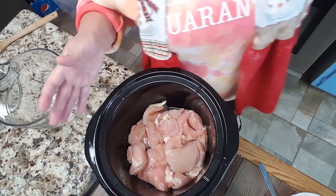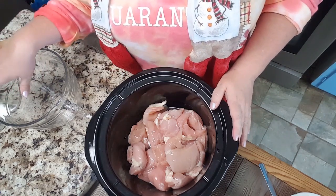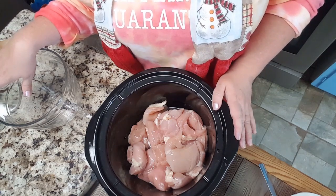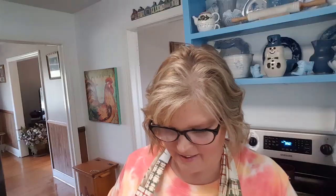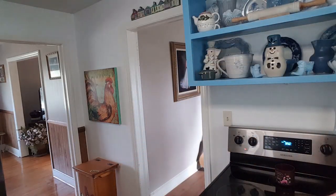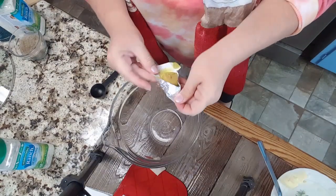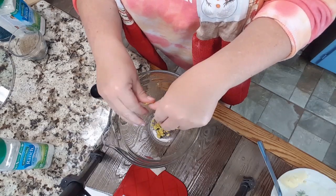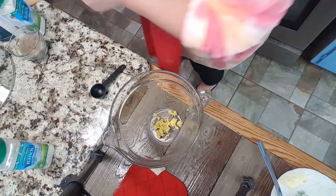I'm gonna turn on my water and get it to boiling because I need to make some chicken broth. I don't have any homemade chicken broth right now and I don't have any canned or boxed chicken broth, so I'm gonna use a bouillon cube and make my own. I'm gonna put a bouillon cube down in the bottom of my batter bowl here and once my water starts to boil, I'm gonna pour in about a cup and a half to two cups.